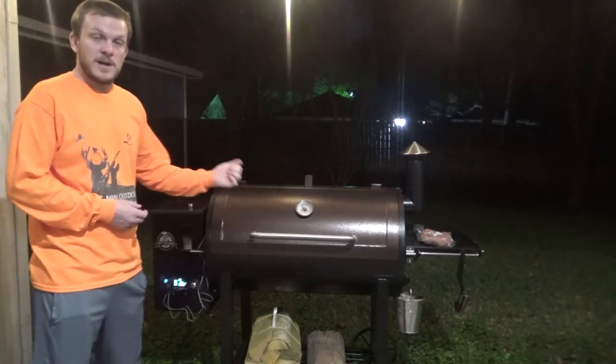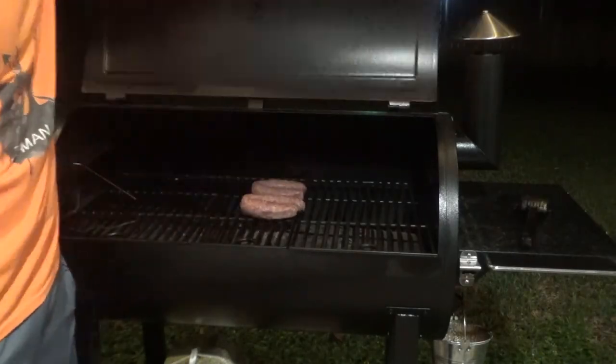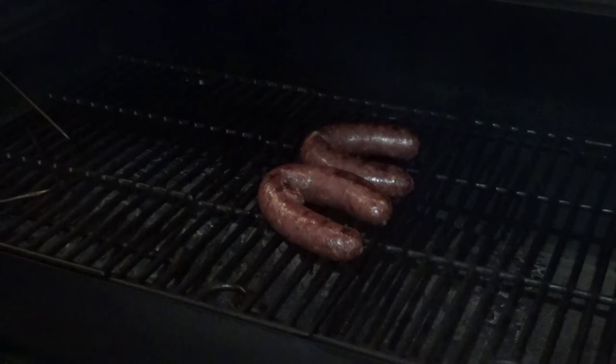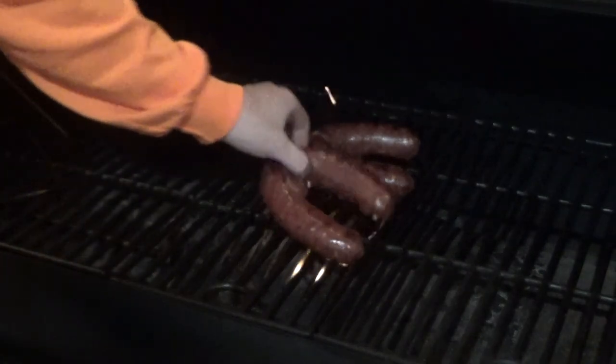The sausage is pretty much done. If you want to get a good sear on both sides, the last few minutes of your cook time you can open up your sear grate and that'll get you the nice grill marks you're looking for.